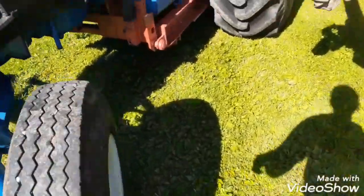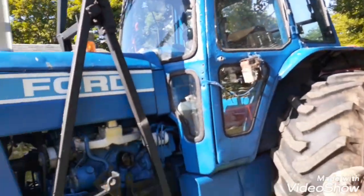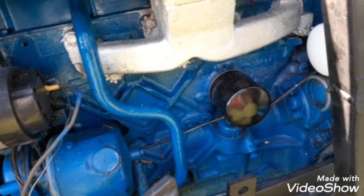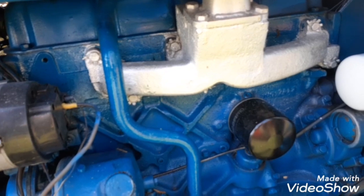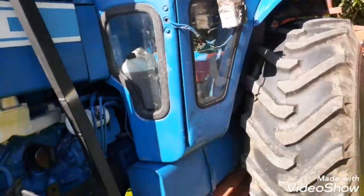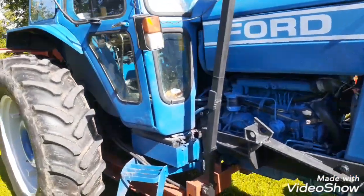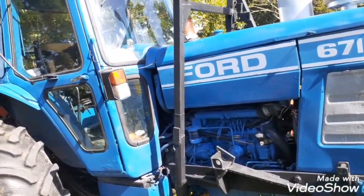We've resprayed the tires — I masked all the windows up. The engine is also resprayed; we didn't have to take anything apart, we just resprayed it as it was, covering up a few filters and stuff. We didn't go to the trouble of taking off the cab at all. Some people go to a lot of effort, but we didn't bother because this tractor is still in work and use.